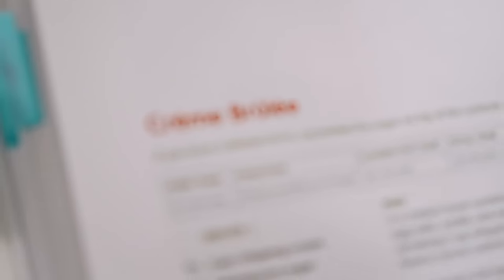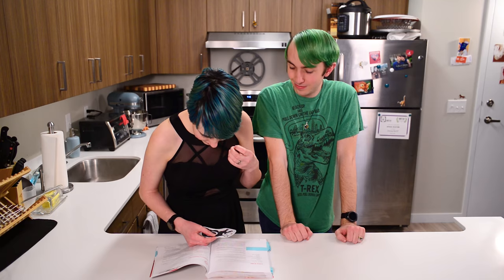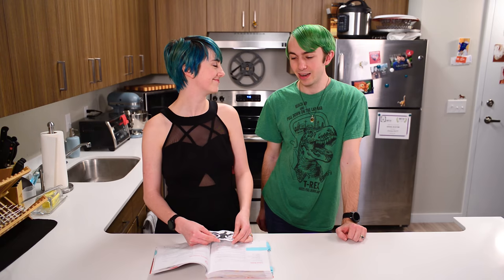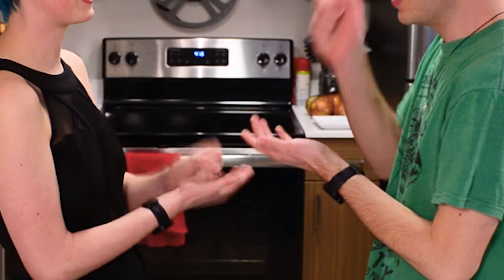Creme brulee. Okay. What would you like to do? Are you better at working with eggs or am I? I'm decent with eggs. I don't know how you'd rate yourself. I'd say I'm decent too. Rock, paper, scissors? Rock, paper, scissors.